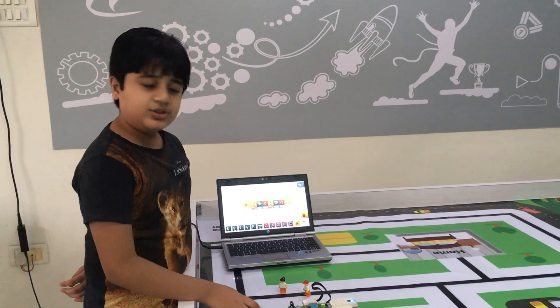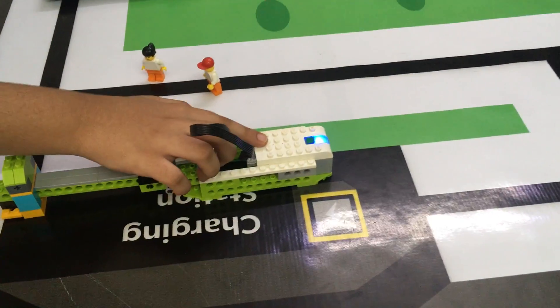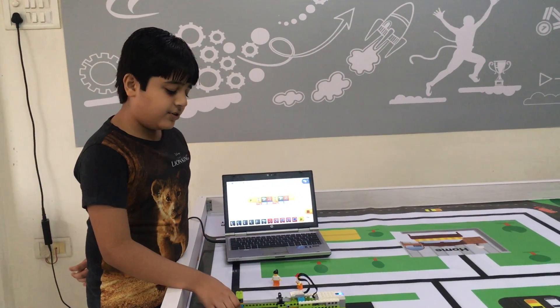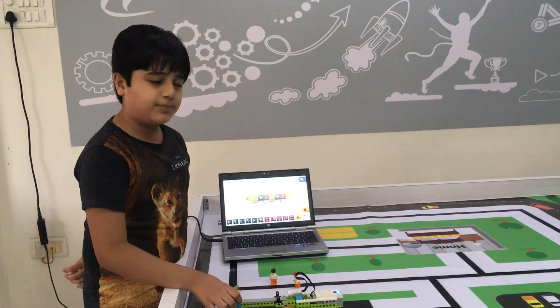I have used one motion sensor and one smart app to build this model. Because next time this should not happen, I have made a smart cell.